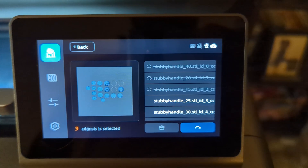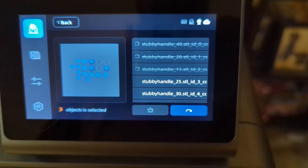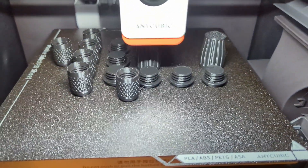The S1 has some features that help avoid those issues. It has a skip object function for multi-part prints, so if you have 12 objects on the bed and one messes up, you can skip it and keep going. It also has AI detection to stop if a print fails, and an auto-restart if the power goes out. Those are key features I now look for in a new printer.